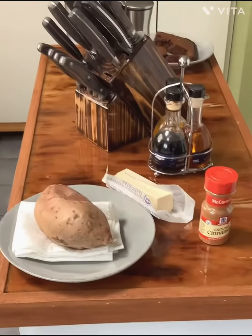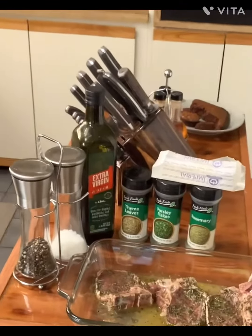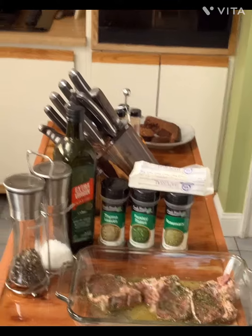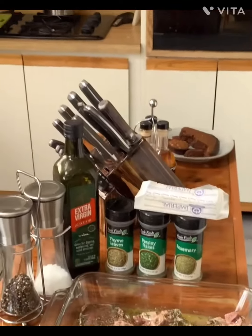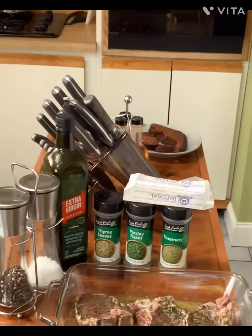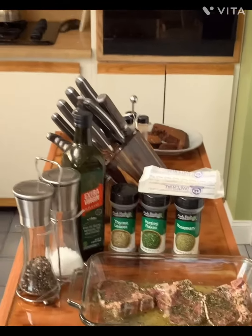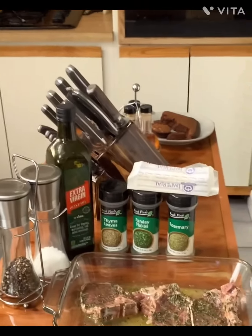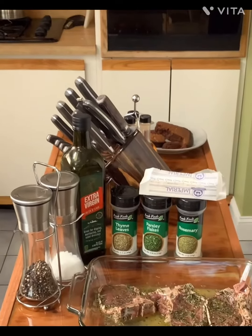For your lamb chops, you should soak them for about a half hour. You can do that in milk, lemon water, or vinegar. After a half hour, take them out, dab them dry, and then put them in a marinade. The marinade is made out of rosemary, parsley, lime, and butter.